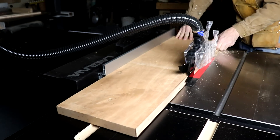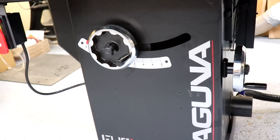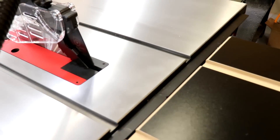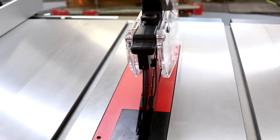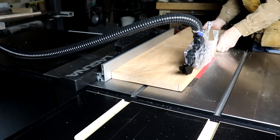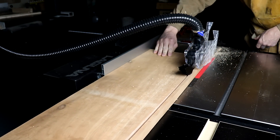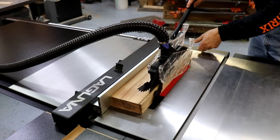What sets this one apart in the product line is really a couple things: heft and power. This one has a lot more cast iron, it's industrial strength, and is really designed for a rigorous production environment, whether it's a cabinet shop or furniture shop. It comes with a three horsepower motor, requires 220 volt service, and really has the power to deal with very thick hardwoods that you can feed through it at a steady pace all day long.